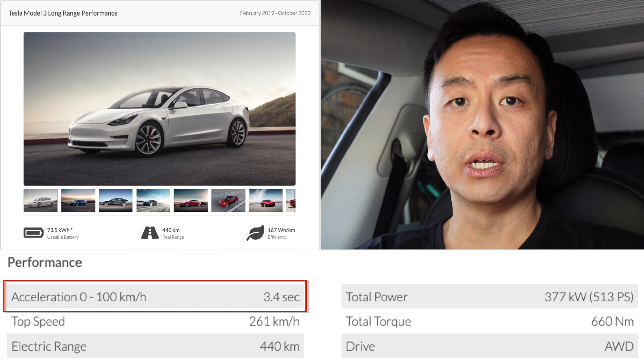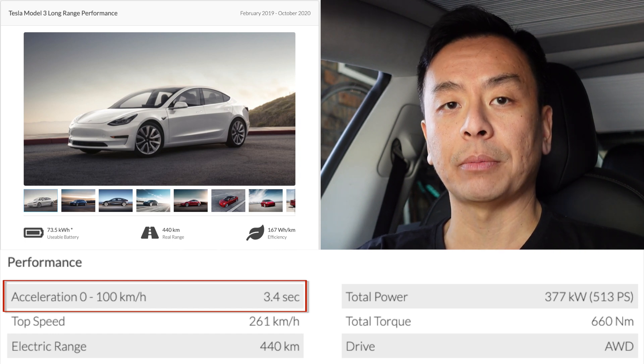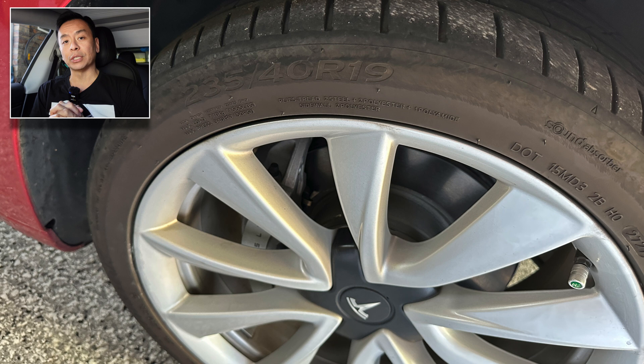It's now three and a half years old. And when new, the specs for this car were 0 to 100 km/h in 3.4 seconds — that's what it says on evdatabase.org, which is one of my favourite websites. The tyres we're running on for this test are 19-inch 235-40 Hankook tyres.